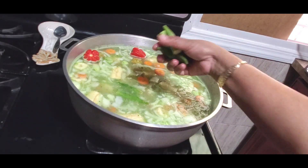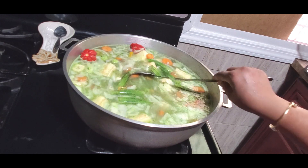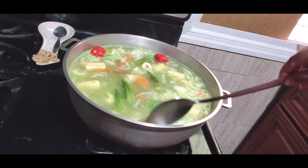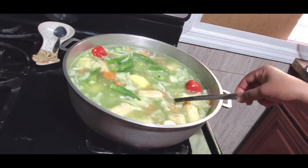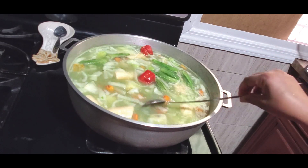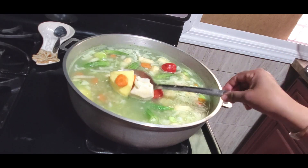I add the okra, and as soon as that okra gets nice and soft I'm going to take it out because I do not want it to be mashed up in there. So I'm going to leave this now and let it boil until everything softens up.